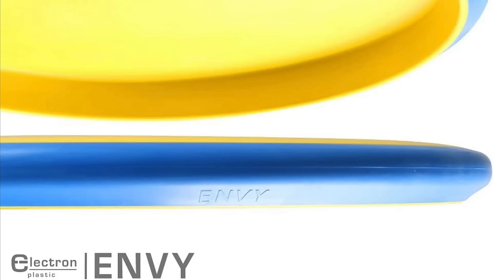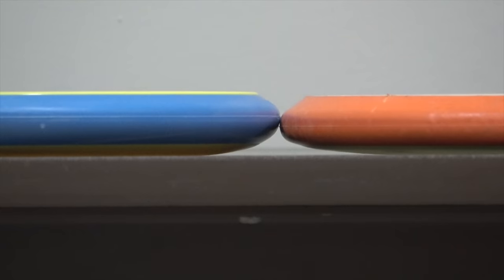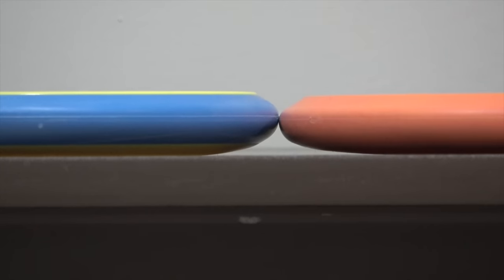For the final two discs we're moving up an entire speed class — the Envy and the Proxy, two of the most popular discs from Axiom. Flight numbers for the electron Envy: 3 speed, 3 glide, minus 1 turn, 2 fade. The PLH sits a little bit higher than the Pixel's, and the Envy's lower profile feel is going to be quite different than the deeper dish, higher-shoulder Pixel. The Proxy has flight numbers 3 speed, 3.5 glide, minus 1 turn, half fade for the electron blend — relatively close flight numbers to the Pixel — but you're going to have to get used to that deeper dish feel, because the Pixel has a higher shoulder even over the Proxy, and once you flip the disc over, look at that — it stands quite a bit taller.